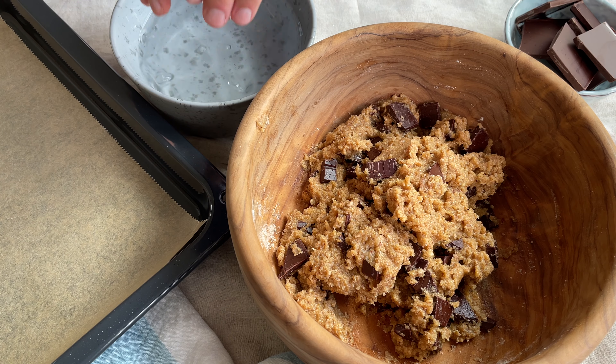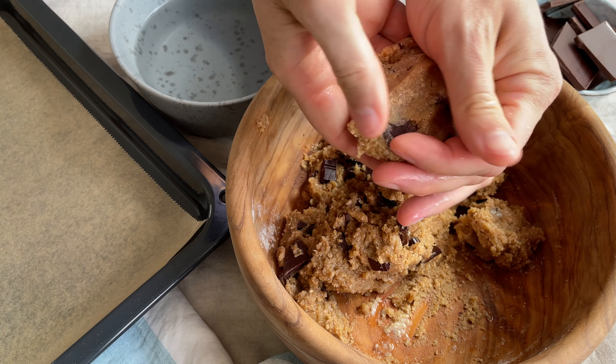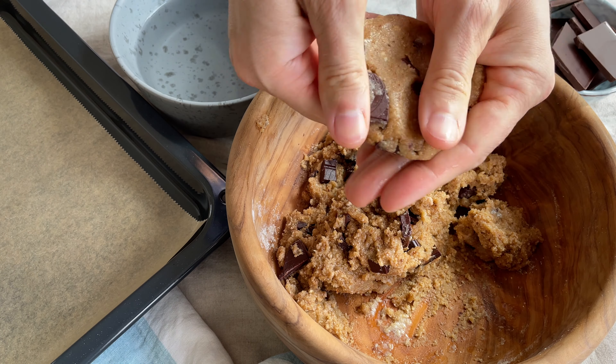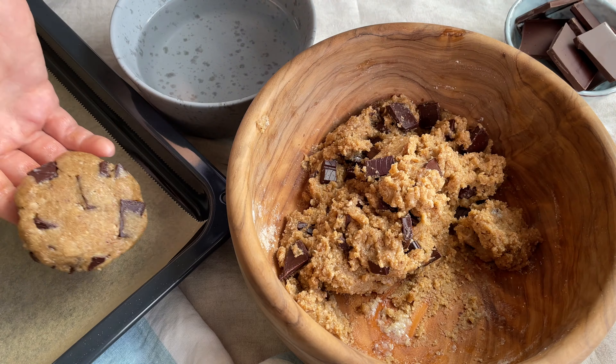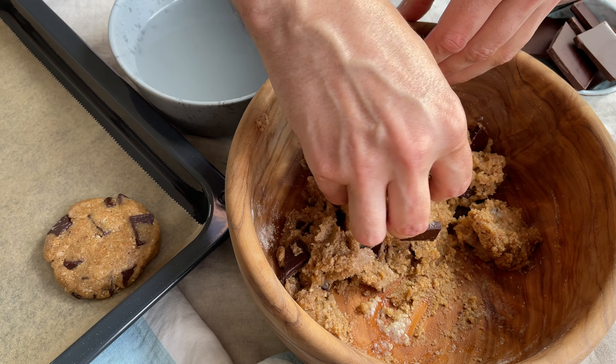Now wet your hands a bit and start forming your cookies. Our dough makes about six to eight cookies depending on your desired size. We want to place them on a parchment paper-lined baking sheet. Repeat this process until your dough is gone.